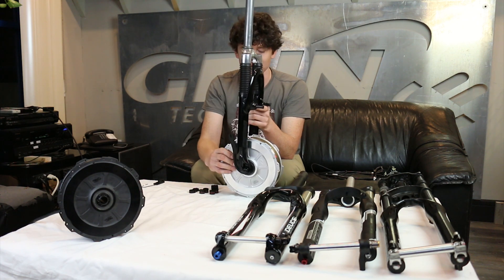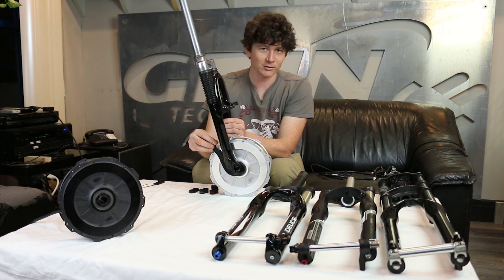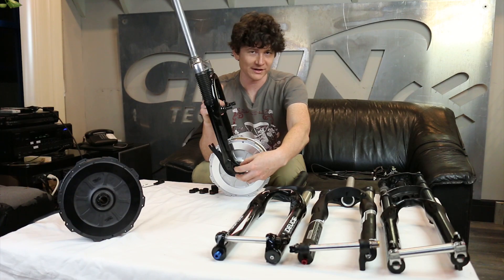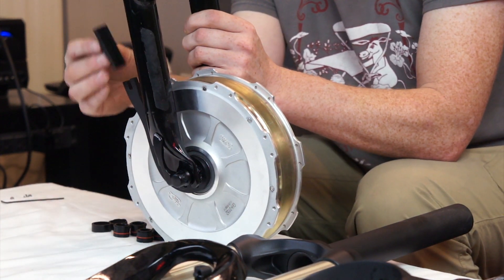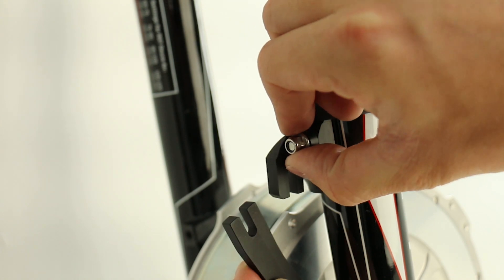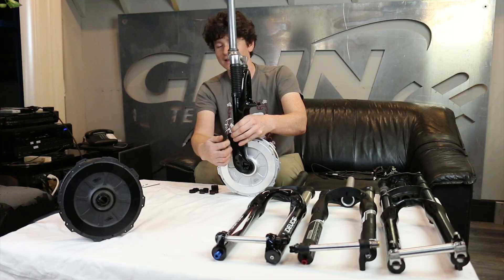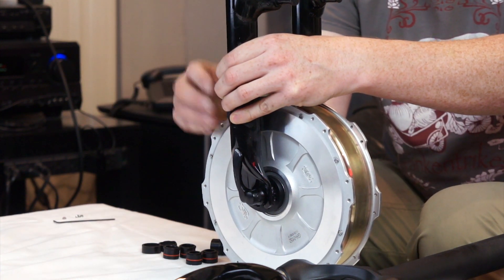In the GRIN all axle motor, all of the torque is being transmitted through a torque arm, so there's no concern about spreading the dropouts and we're not worried about the axle nuts being super tight. We have a torque arm system — a frame clamp that hose-clamps and secures itself to the blade of the fork. This aligns with the arm coming off the motor, and you can insert a bolt between these two pieces to securely lock the motor axle against any rotation.